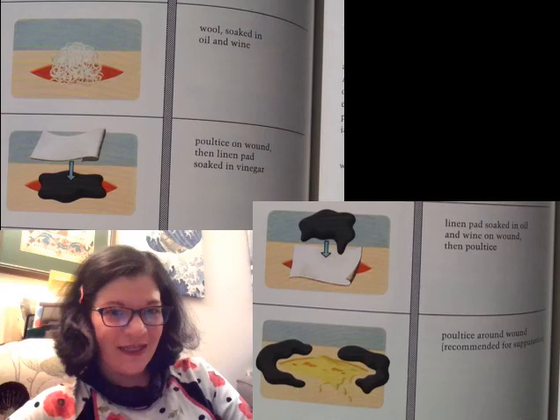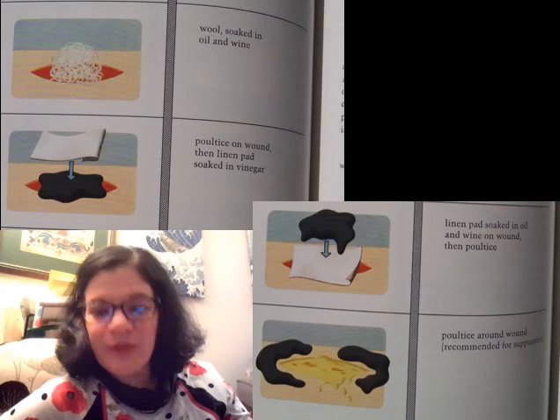Let's talk more about wound care. I talked in the previous slide about using sponges as a way to keep liquid preparations on wounds as they heal; keeping wounds moist also helps with wound outcomes.